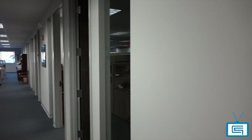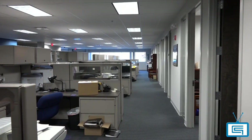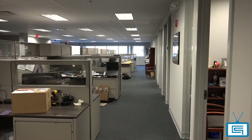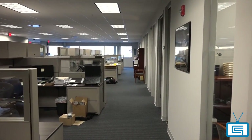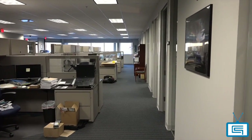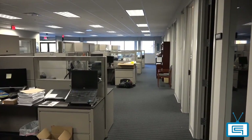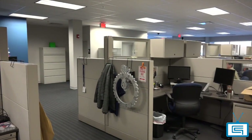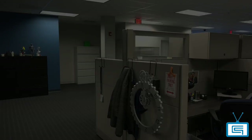A few features you might notice when you visit our office: we decided to go with low partitions to allow light and communication to flow freely through our office. The glass panels also offer fantastic interaction and collaboration while still allowing privacy. Although you can't hear it, we have a sound masking system which creates white noise to wash out those annoying sounds that even we ourselves sometimes make.